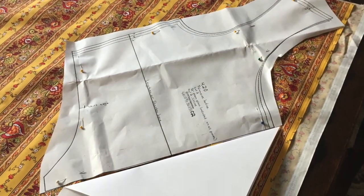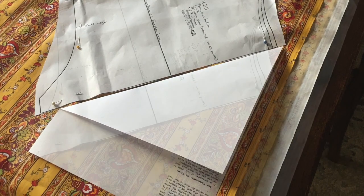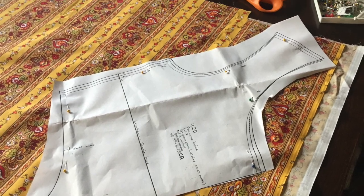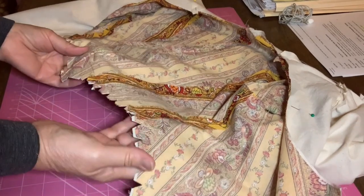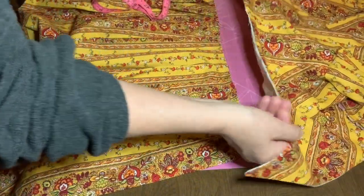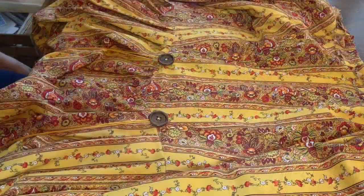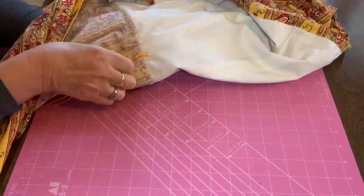For the polonaise, I cut the bodice so the stripes would make a chevron pattern in front, using a folded piece of paper to set the pattern piece on a 45-degree angle to the fabric grain. The bodice is lined with unbleached muslin. Clipping the curves before turning the bodice inside out helps the finished seams lie smoothly. The pattern called for attaching the bodice to the overskirt with heavy thread. Buttons sewn to the outside of the back waist and loops of narrow cords sewn to the inside are used to drape the overskirt up in puffs in the back.